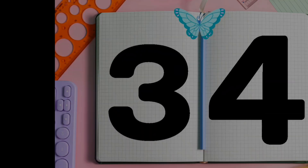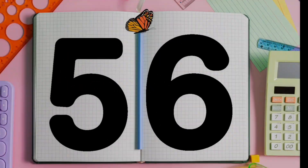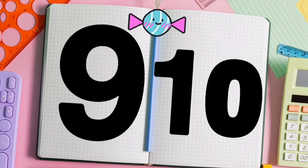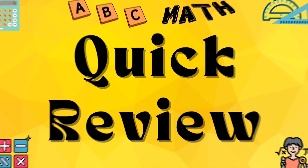1, 2, let's go. 3, 4, count slow. 5, 6, jump high. 7, 8, touch the sky. 9, 10, now we're through. Sing again, just me and you!